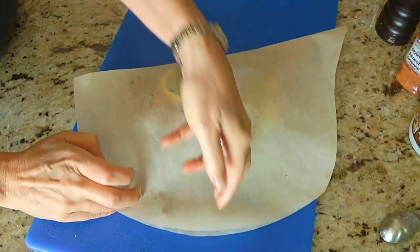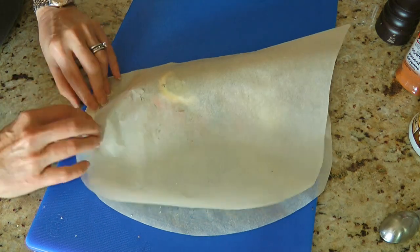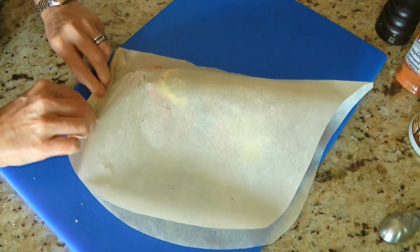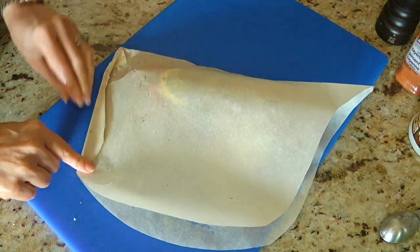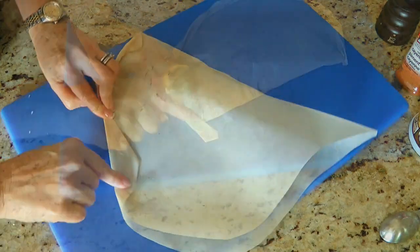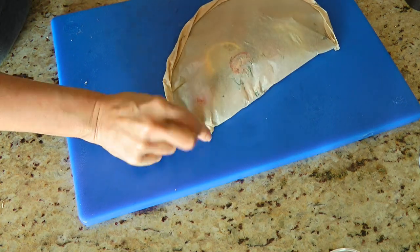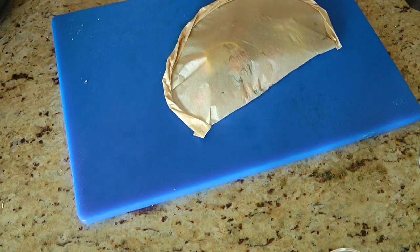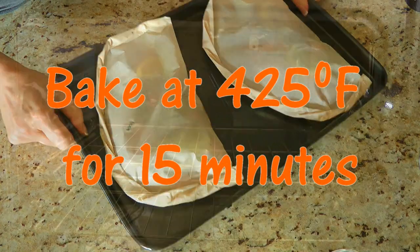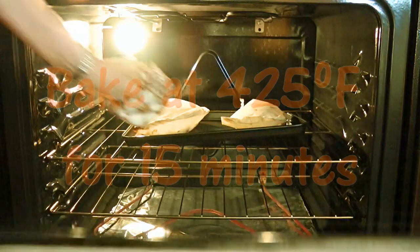We'll fold one half over the filet and vegetables, and starting from the round side, we'll start crimping the paper tightly. We'll make the folds about ½ inch to 1 inch long at the most. This helps keep a tight seal on the paper and we'll continue all the way around until we get to the pointy end. We'll fold the leftover strip underneath just like this. Next, we'll place the pouches on a baking sheet and transfer to a 425-degree preheated oven. We'll cook them for 15 minutes.